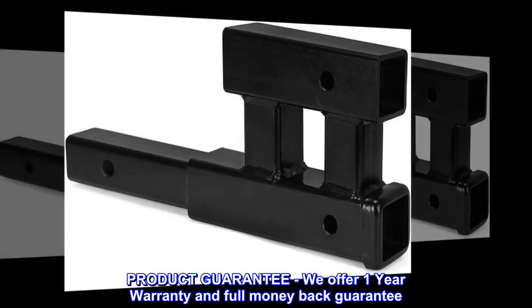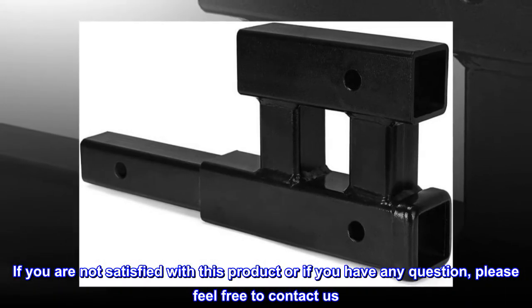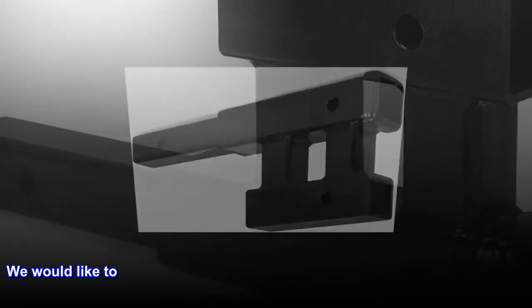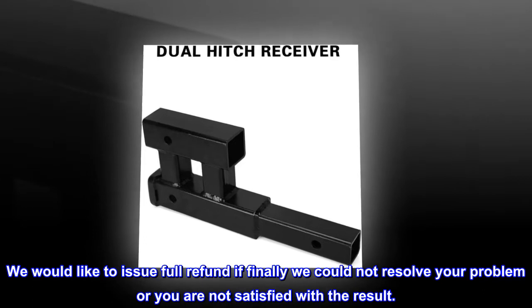Product guarantee: we offer a 1-year warranty and full money-back guarantee. If you are not satisfied with this product or have any questions, please feel free to contact us. We would like to issue a full refund if we could not resolve your problem or you are not satisfied with the result.